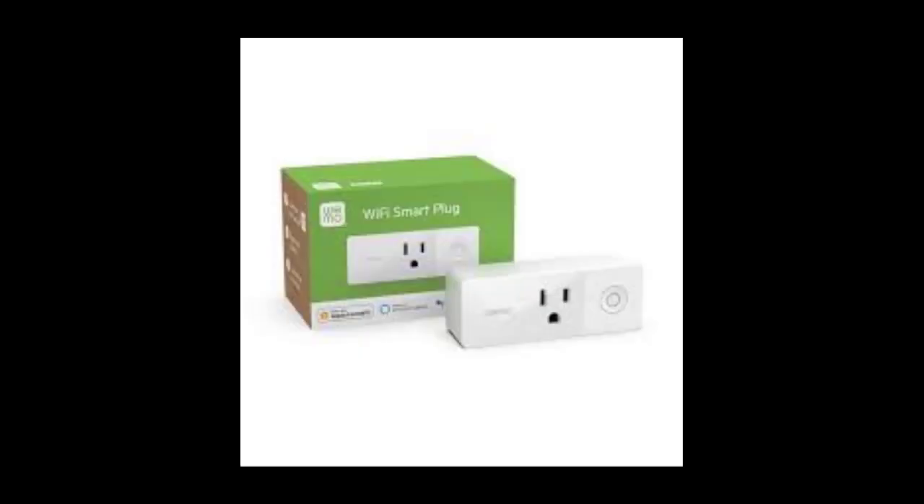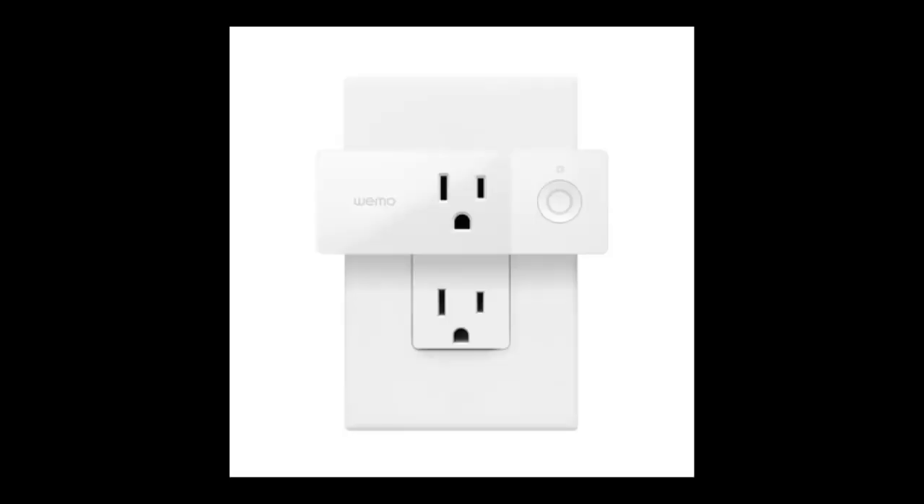How do I use the Wemo Smart Plug? Here is how to connect a Wemo switch smart plug to Alexa. Step one: plug in the Wemo device. Step two: open the Wemo app and select Wemo setup instructions. Step three: select the type of Wemo device you're setting up.